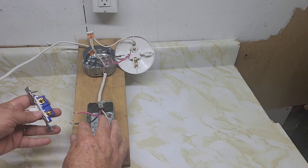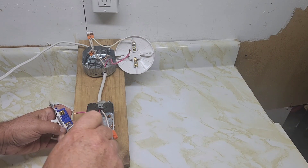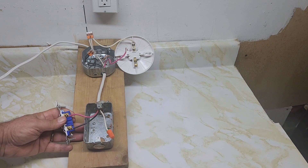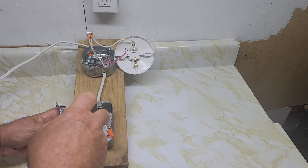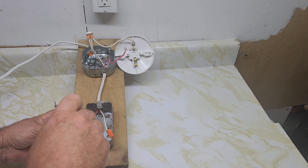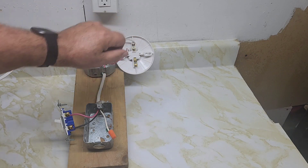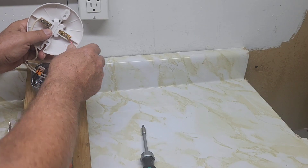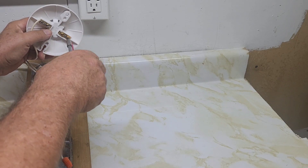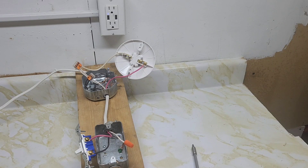Hook the wire the same way on the screw and tighten it. So we know you've got power coming in the bottom through the switch and it goes to the light to complete the light circuit. Connect the red wire to the gold terminal on the light — hook it the same way you want to turn the screw. So now our circuit is complete.